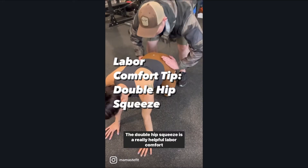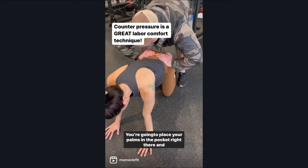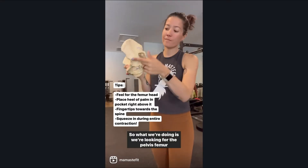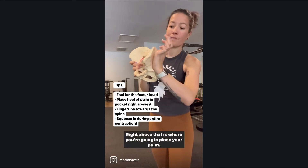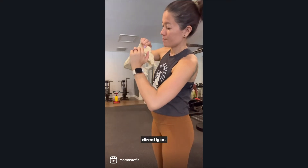The double hip squeeze is a really helpful labor comfort technique. Look for the femur head — you're going to place your palms in the pocket right there and then squeeze inwards. We're looking for the pelvis femur head, so there's this little bump right here. Right above that is where you're going to place your palm, put the fingers up towards the spine, and then squeeze directly in.